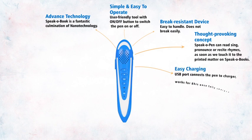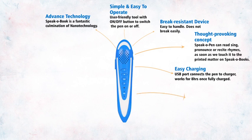Easy Charging. A USB port connects the pen to the charger. Works for 8 hours once fully charged. Volume — increase or decrease the volume using the volume regulator in books or the buttons on the pen.